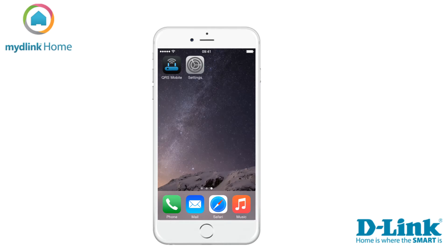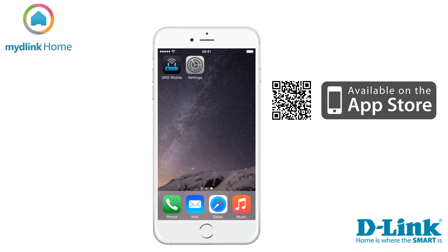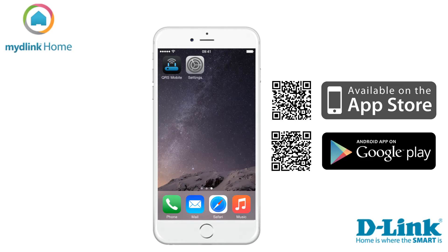To install the device we need to download the QRS mobile app. This app will guide us through the installation process. To download the app you need to go into the App Store if you are an Apple user, or into the Play Store if you are using Android. The video in this tutorial is taken from the Apple version of the application.